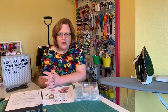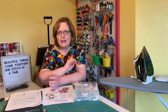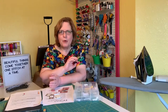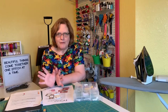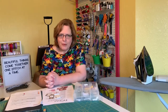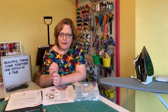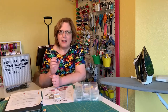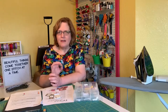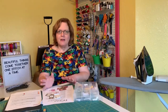Embroidery needles have a longer scarf on the back that allows you to sew at high speeds without the thread breaking. They do require embroidery thread, and you don't want to use them for general use because they are a specialty needle. A metallic needle is pretty close to the same, but you're going to use that with metallic thread — it's shaped specifically for metallic thread and also has a longer scarf to avoid breaking, since metallic threads are sewn at pretty high speeds.